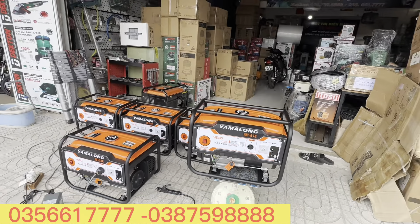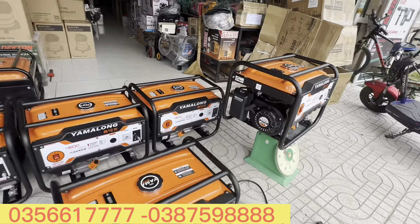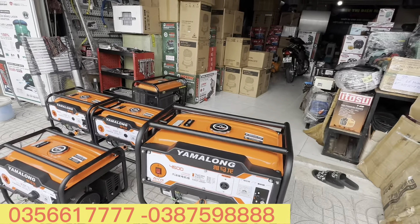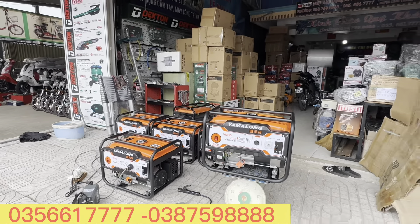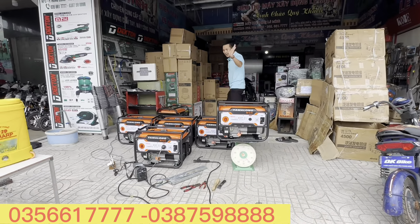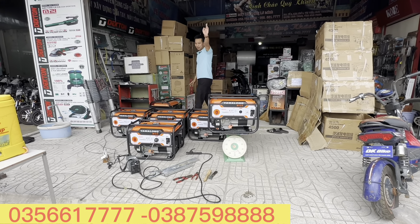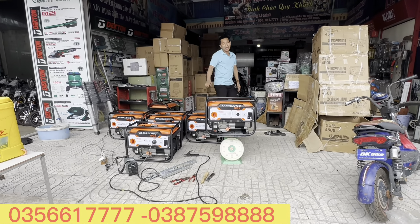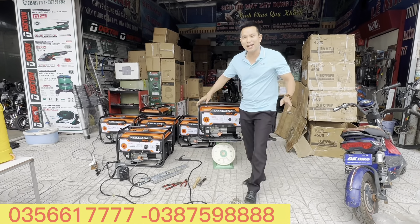Giá 3 triệu 500 ngàn thì anh em còn trần trừ gì nữa? Lúc này quá rẻ rồi - thật sự quá rẻ luôn! Anh em nào có nhu cầu thì hãy nhấc máy, alo cho Minh theo hai số hotline trên màn hình. 3 triệu 500 ngàn - điện 3kW gia đình thoải mái. Ok, cảm ơn anh em! Hãy nhấn đăng ký kênh để cập nhật video hàng ngày. Xin chào và hẹn gặp lại!